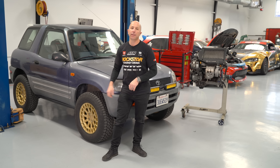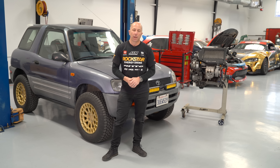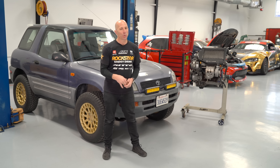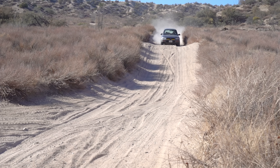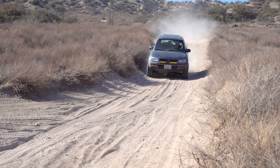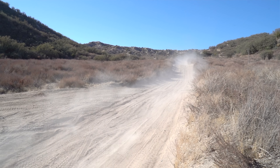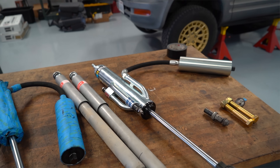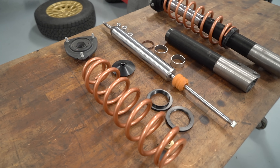Hi, I'm Stefan with Papadakis Racing. We're here at our race shop in Carson, California, where we're working on this '96 Toyota RAV4. The plan was a low-buck off-road build, but I just want to go fast. What's cool with the off-road stuff is there really aren't many speed limits — you just kind of have to try to stay safe as fast as you're comfortable going. So we're going to upgrade the suspension and let's see what we can get this thing to do.